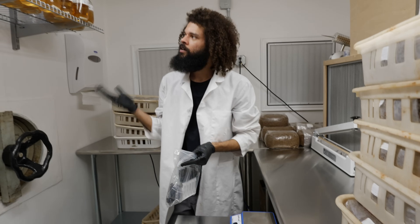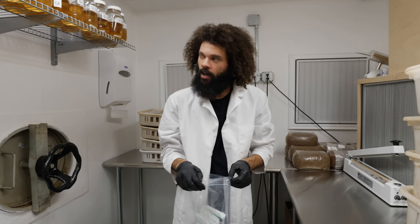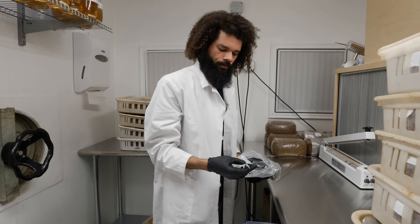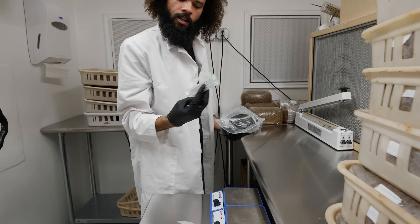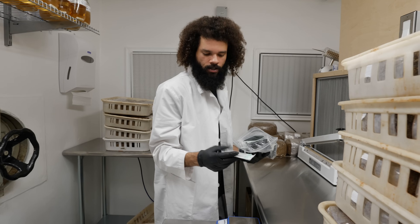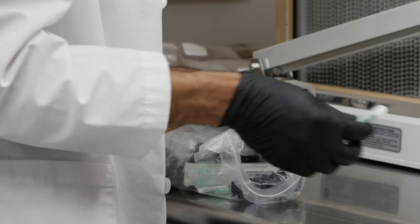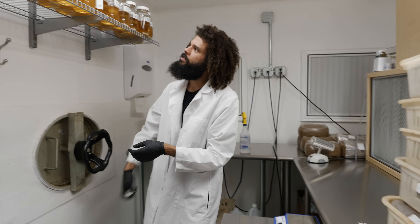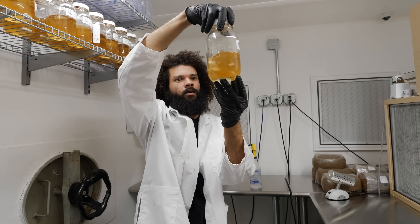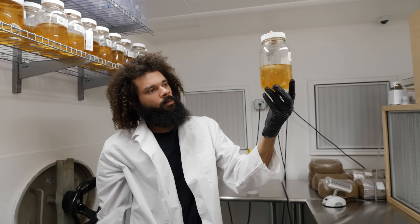I'm just getting ready to uptake some of this liquid culture that was inoculated a couple weeks ago. I have these liquid culture syringes with longer needles — about three and a quarter inches — perfect for sucking up liquid out of a jar. I'll start with some of these fully colonized cultures; you can see the mycelium is taking over the liquid quite a bit.